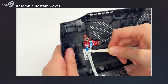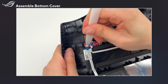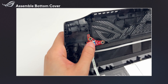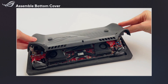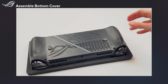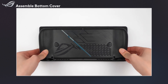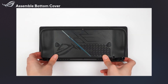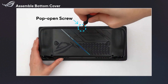Connect the FFC cable and cover the connector with acetate cloth. Now go ahead and close the bottom cover. You should hear a click sound when it's fully in place. Tighten the pop-open screw first, then the five other screws.